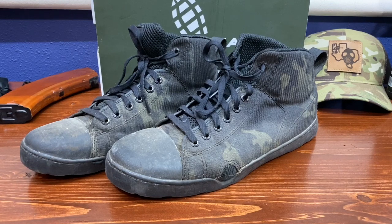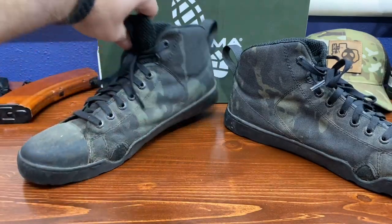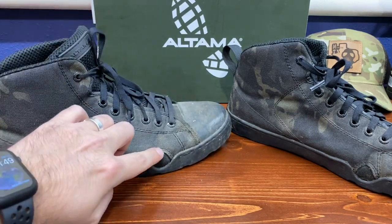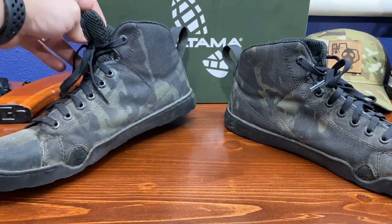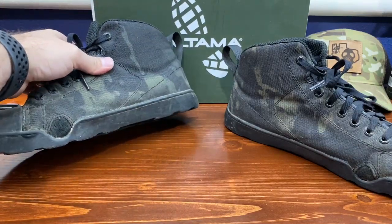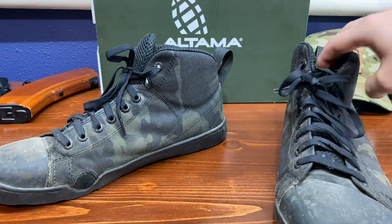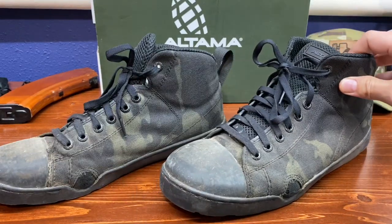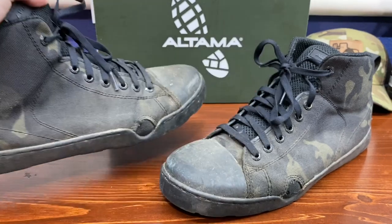We can talk about what kind of conditions I put these boots through. Like I said, I work outdoors and most of the time these boots were in rough rocky terrain, very abrasive terrain - and you can see where I started to get a little thread coming up. I went hunting right before Thanksgiving and as I was walking through pastures and fields I was going through a lot of pricker bushes and thorns, basically just trucking right through that stuff. The Cordura held up great.